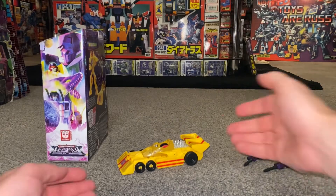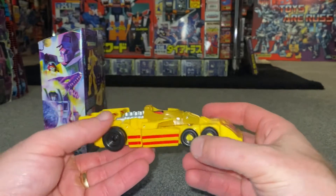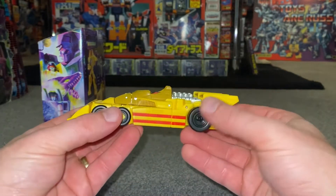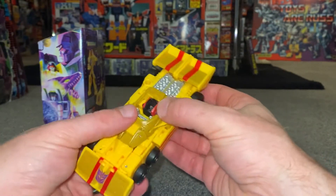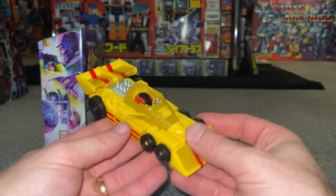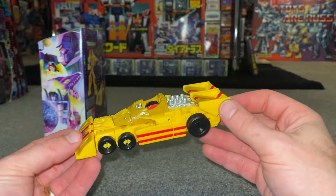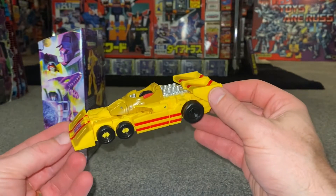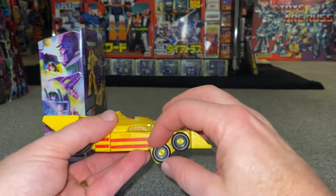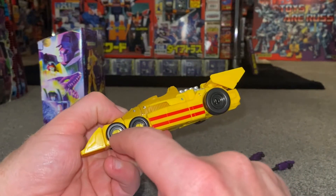We can now see him in his alternate mode and it's looking really, really good. Quick apologies for no transformation process in this video — it will be uploaded separately so as not to spoil it for you; it is quite a slick and very satisfying transformation. It does look good and it's really surprised me how long it is. The alternate mode is of course based on his Tyrrell P34 six-wheeler race car, and it looks nice.